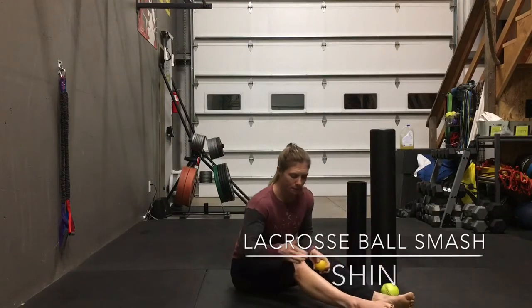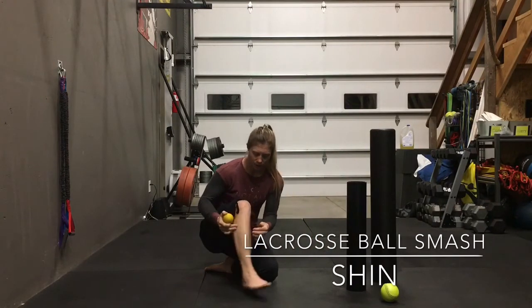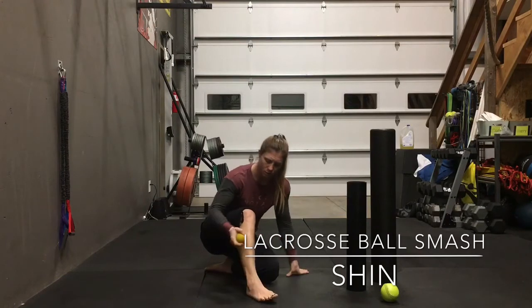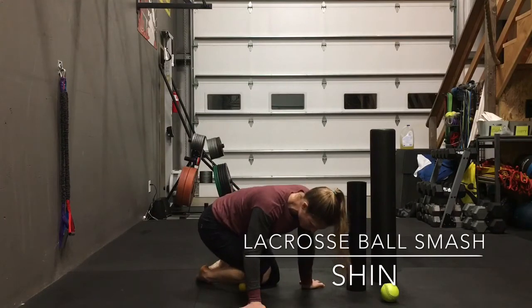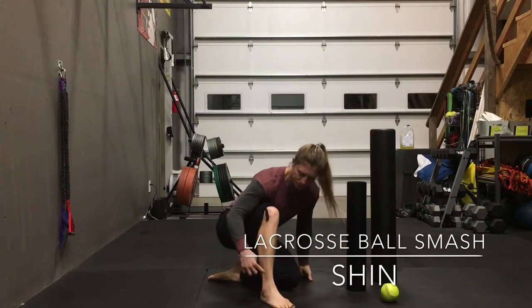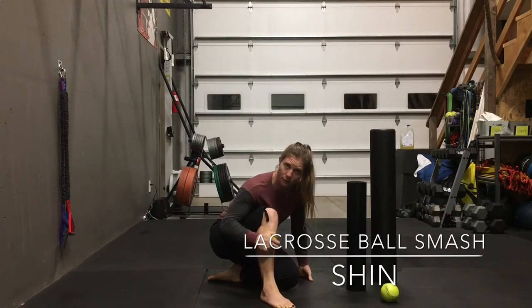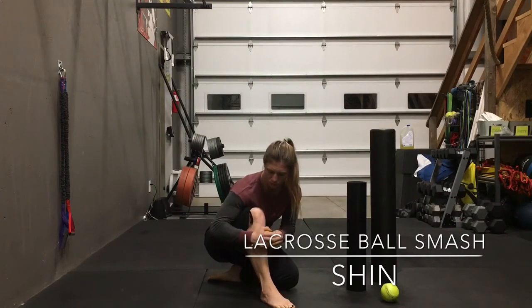Our shins don't get a lot of attention, so you're going to use the softball to get into your shin. This muscle allows us to pick our toes up — think about when you're walking, this muscle gets a lot of work. Put the lacrosse ball right where that muscle starts, right at the top where it comes together at the base of the knee. Apply pressure in a bent position and roll yourself down the front of that shin all the way to the ankle. Go cross fiber, back and forth. Play around with it and see what you feel. Avoid the shin bone — stay on the muscle.